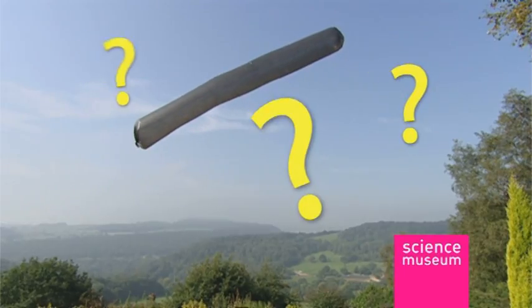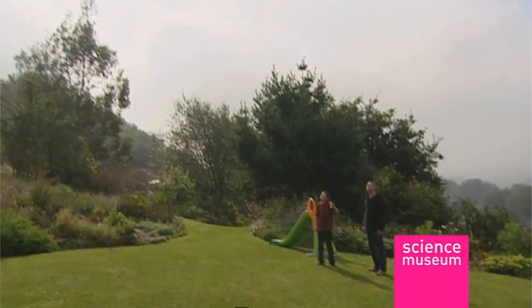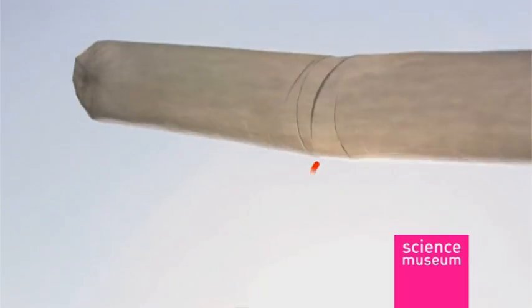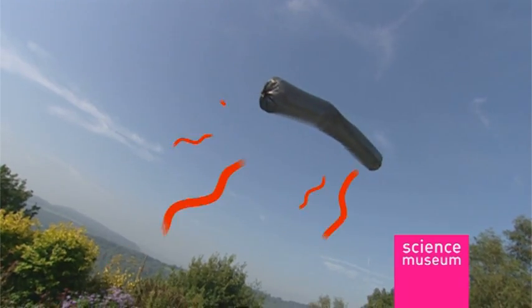Is it a bird? Is it a plane? Is it a kite? No. It's the solar airship from the Science Museum. A massive balloon that needs nothing more than the sun's rays to send it up, up and away.